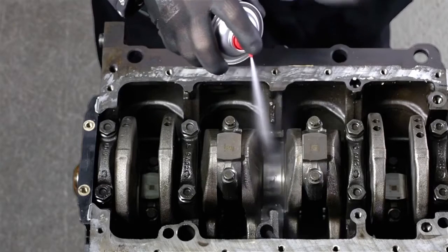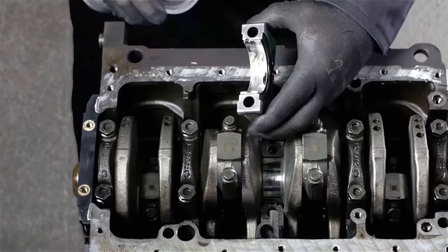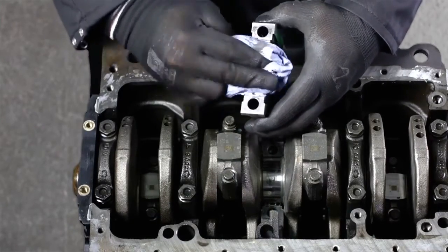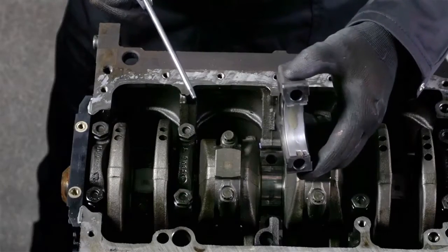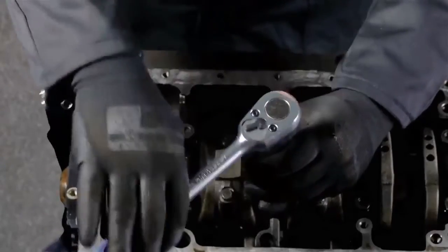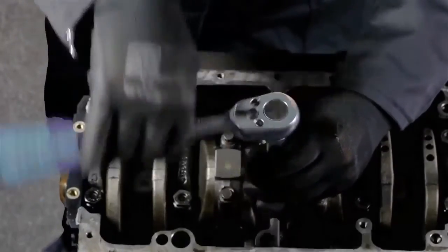Last step: clean the crankshaft and the main bearing cap before installing it again, and put some new oil on the bearing. Again, use the manufacturer torque values and fit everything back together.